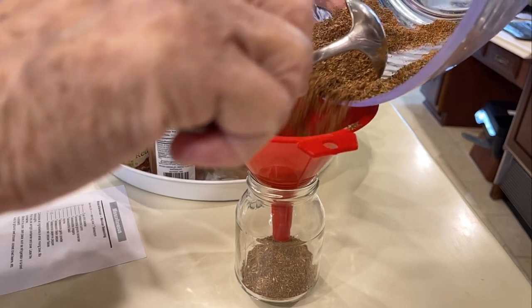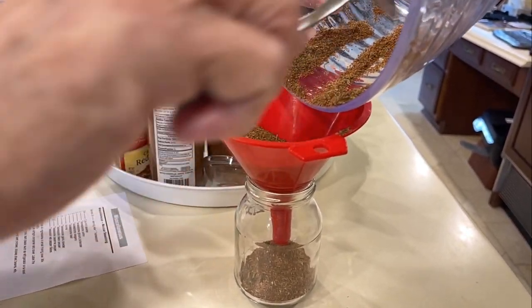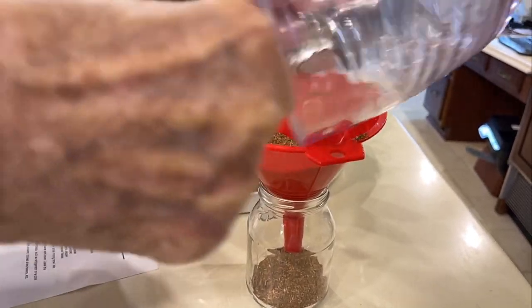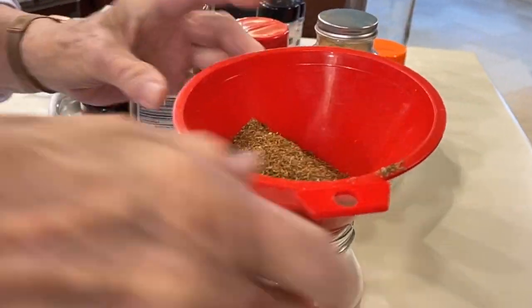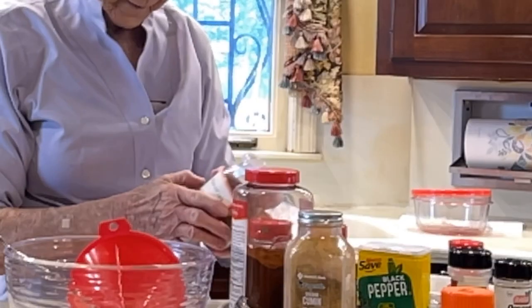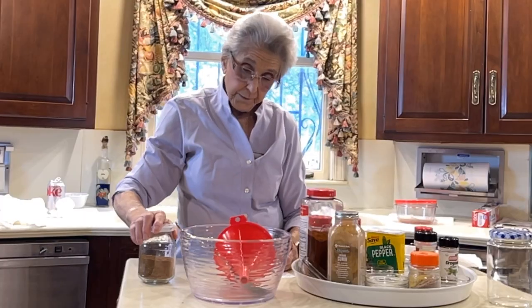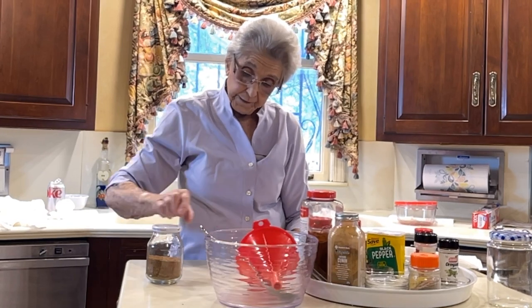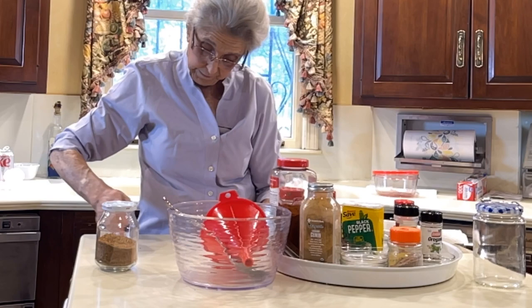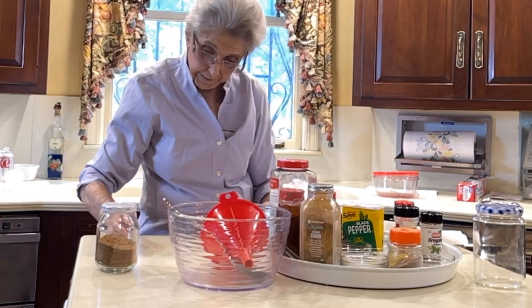When you get ready to make chicken or ground beef or whatever you want to put Mexican flavor on, you've got it there handy. You'll want to label this — and I think you ought to put a date on it too. Another thing: you save a lot of money doing that. If you buy this stuff, it costs you a lot more in the store when you divide it out that way.